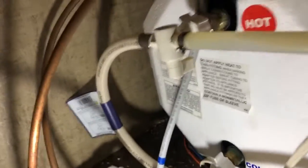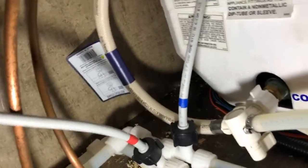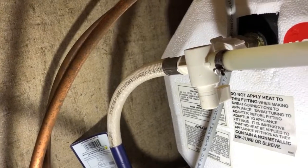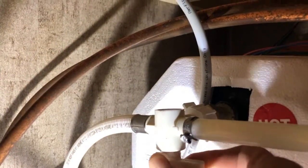Next we're going to bypass the water heater. There are two valves — one at the bottom, one at the top — and you just need to turn those to close them. Turn them both clockwise and they are now both closed.